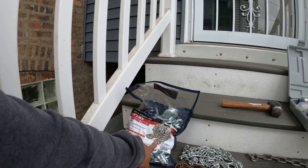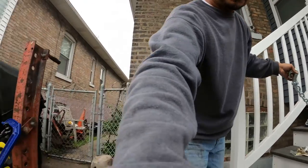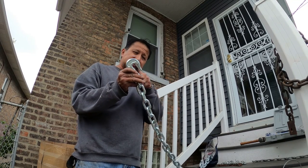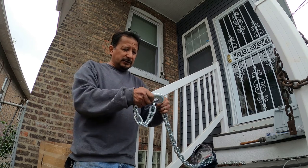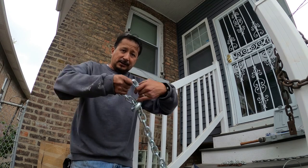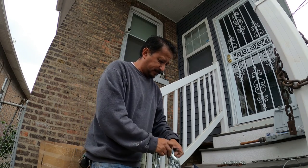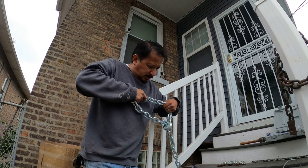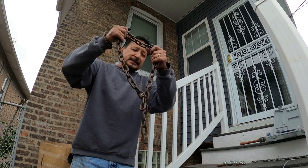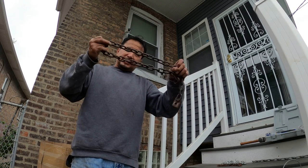This is the towing chain from Harbor Freight - a 15-foot chain. The good thing about these chains is they have a small slit, so wherever you need the length you just hook it in on itself - it hooks in on itself and it's not going anywhere. You can make it longer the same way. This chain didn't break or pop.